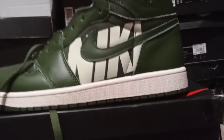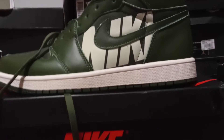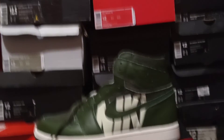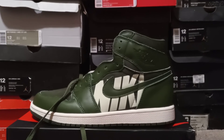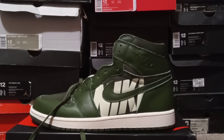The bottom sole looks white on camera but it's actually that teal color. I don't know what's up with Jordan and this teal thing — they need to just make the bottom part white.